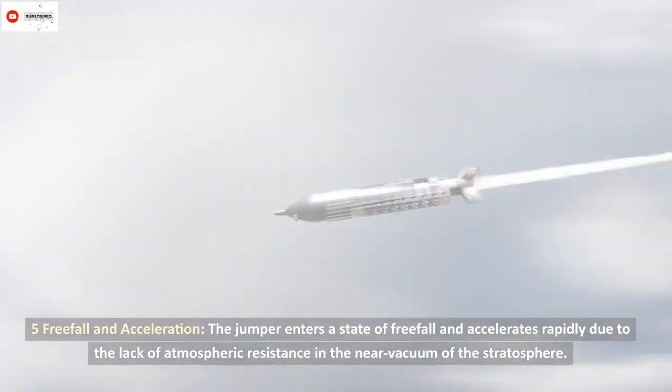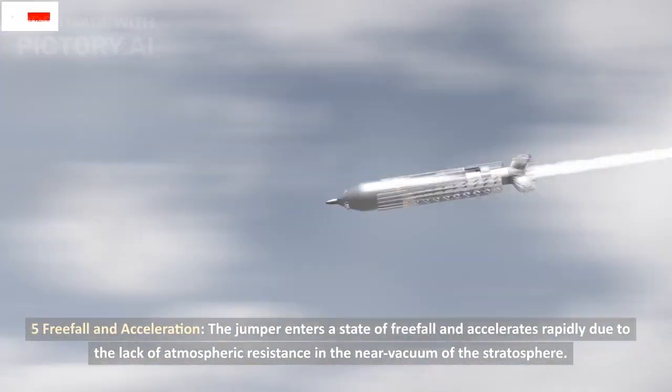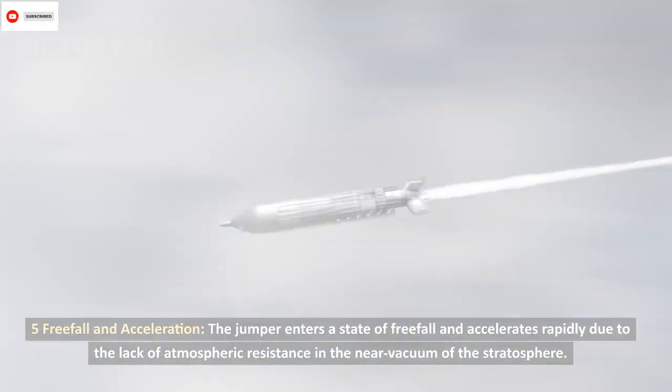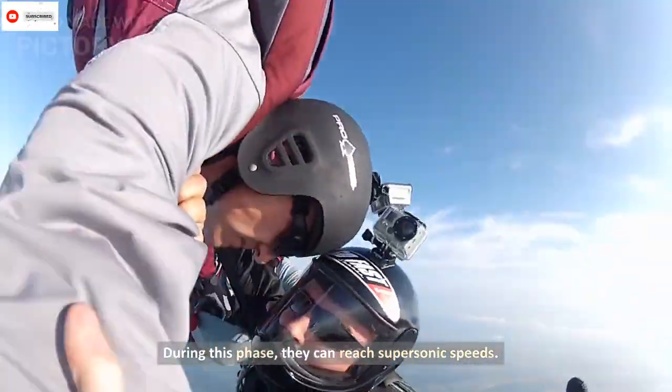Five: free-fall and acceleration. The jumper enters a state of free-fall and accelerates rapidly due to the lack of atmospheric resistance in the near-vacuum of the stratosphere. During this phase, they can reach supersonic speeds.